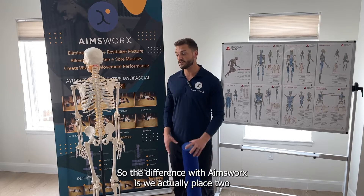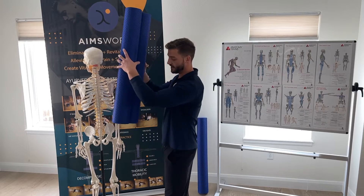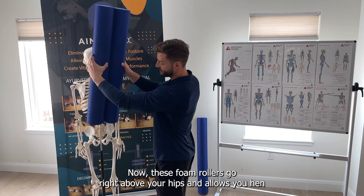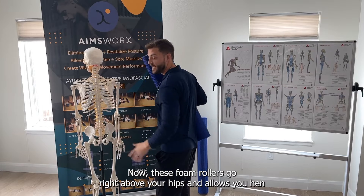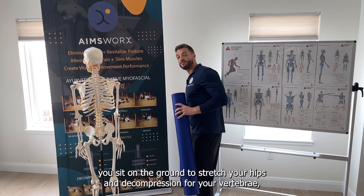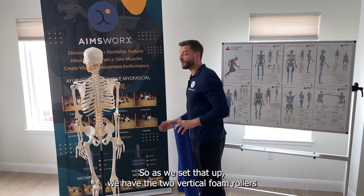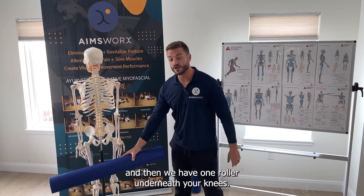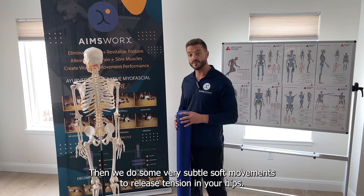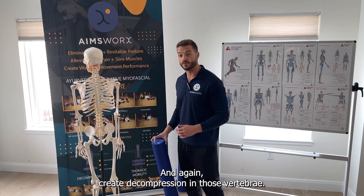The difference with AmesWorks is we actually place two vertical foam rollers down your spine, and that way we're working with your spine instead of against it. These foam rollers go right above your hips and allow a nice stretch through your hips and decompression for your vertebrae. We have the two vertical foam rollers and then one roller underneath your knees, and then we do some very subtle soft movements to release tension in your hips and create decompression in those vertebrae.